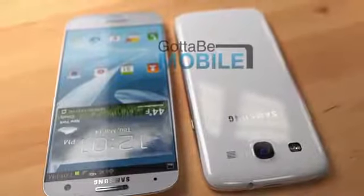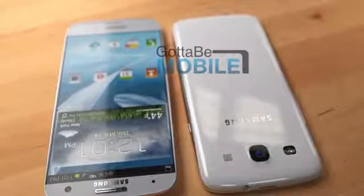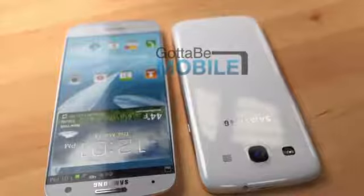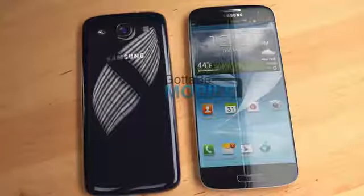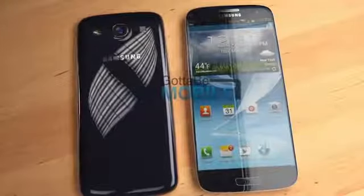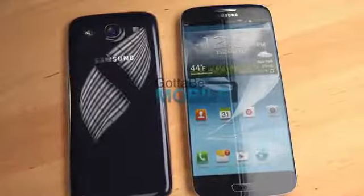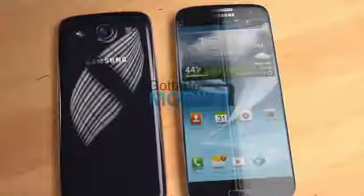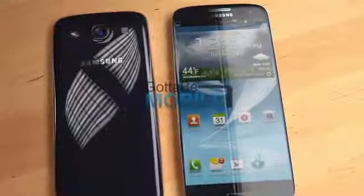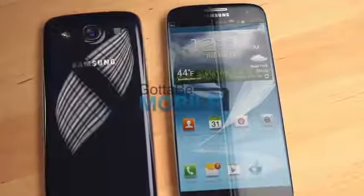We also think that Samsung might bring over a Galaxy Note 2 feature that allows you to swipe your hand over the screen without touching it to wake the device and see your notifications. The Samsung Galaxy S4 will also likely pack in multi-view, a feature from the Galaxy Note 2 that lets users run two apps at the same time on the screen. We also expect features like pop-up browser and pop-up video, which will allow users to pop these apps up over top of whatever they're working on and keep going.